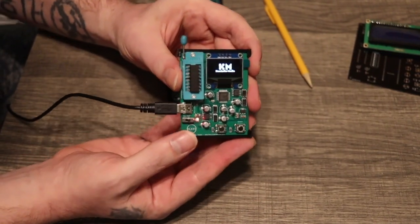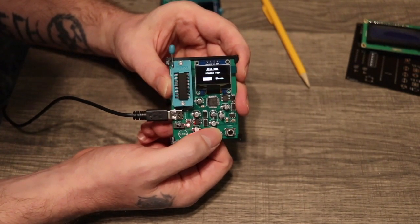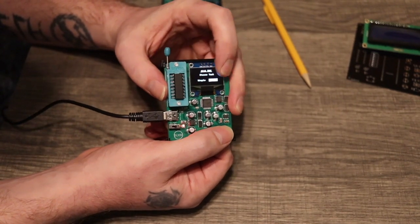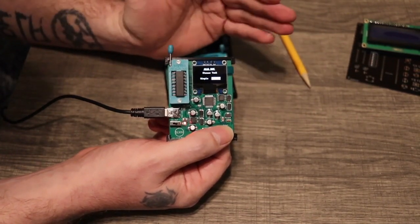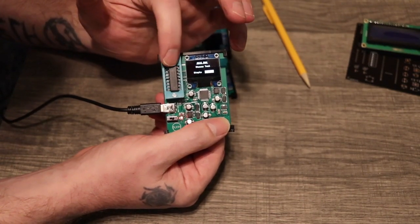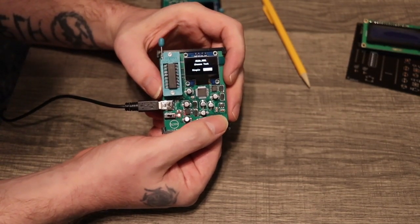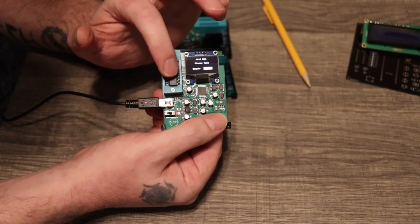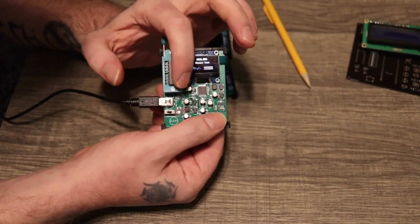We have our little logo here — it shows up, and then we just press the start button. We have two options: simple test and stress test. The stress test will just continually test over and over until you want it to stop. That's basically just to see if it gets hot or anything like that, or if it messes up somewhere along the way.